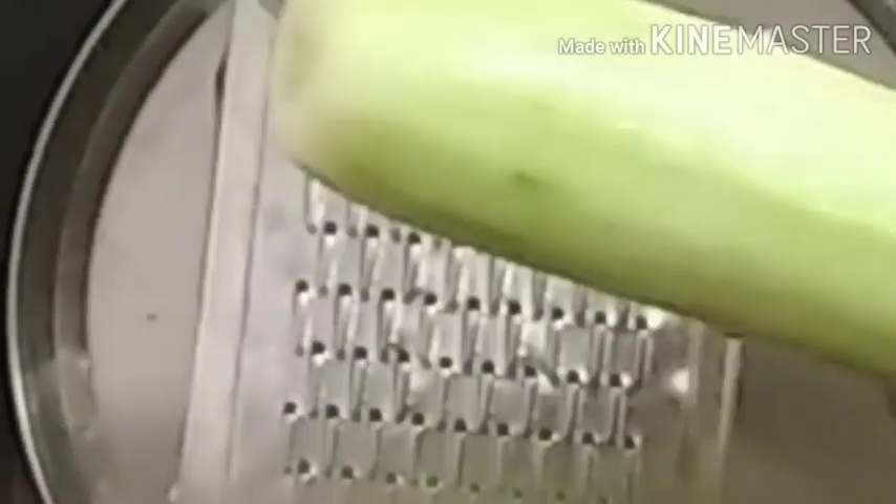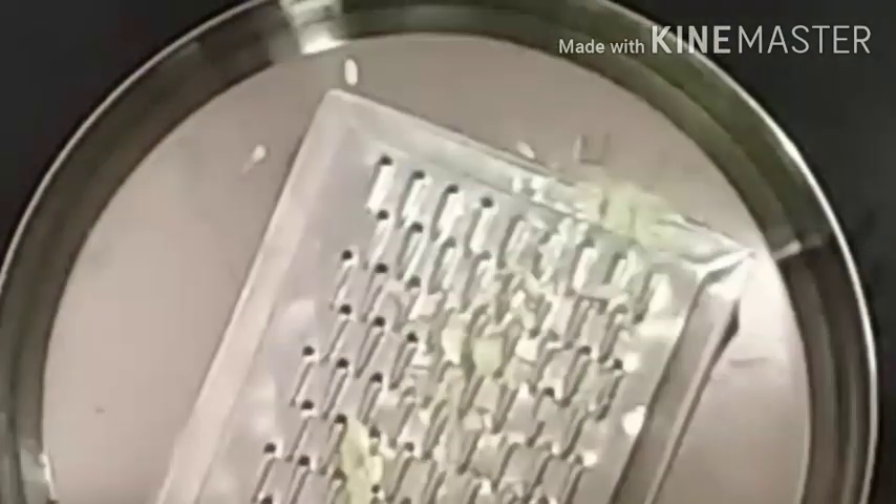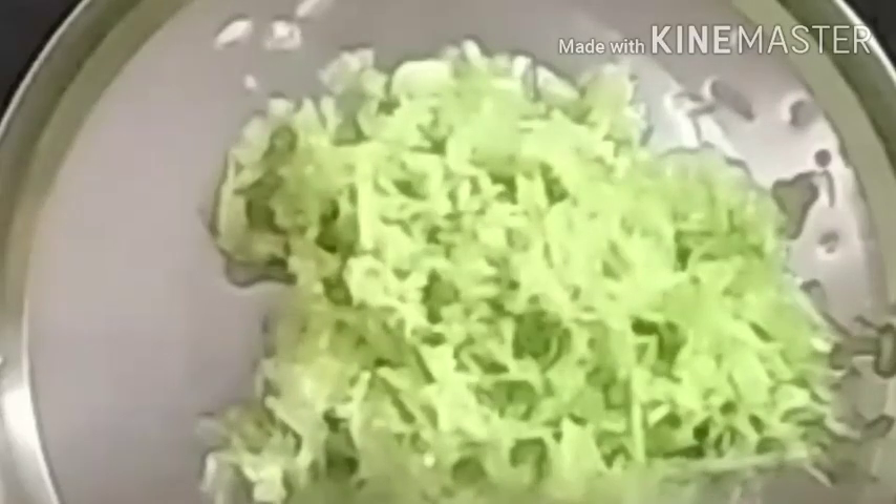I am going to grate it here. I am going to grate it.